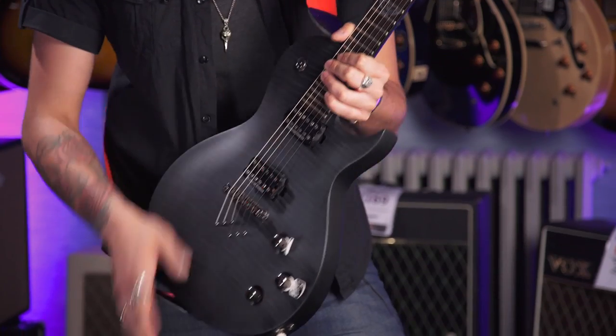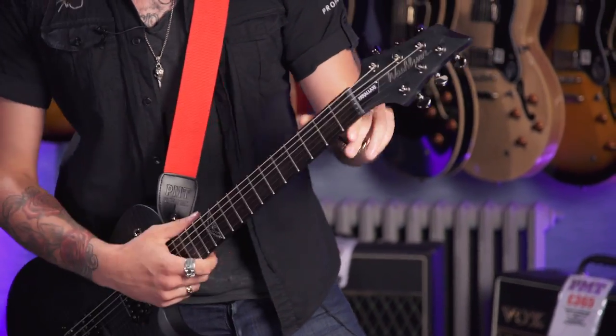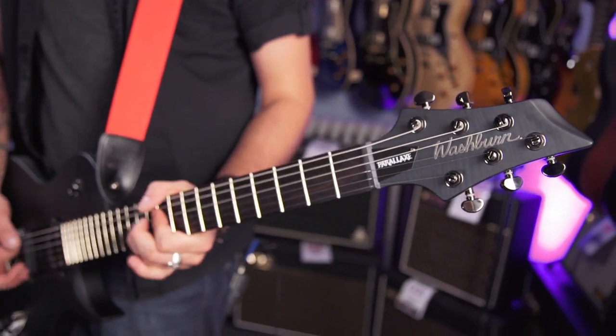Four hundred quid guitar — it's crazy. Seymour Duncan pickups, Tunomatic bridge, mahogany neck, ebony fretboard with 24 super jumbo frets, a graphite nut, Grover locking tuners. Yeah, look at it — it's remarkable.